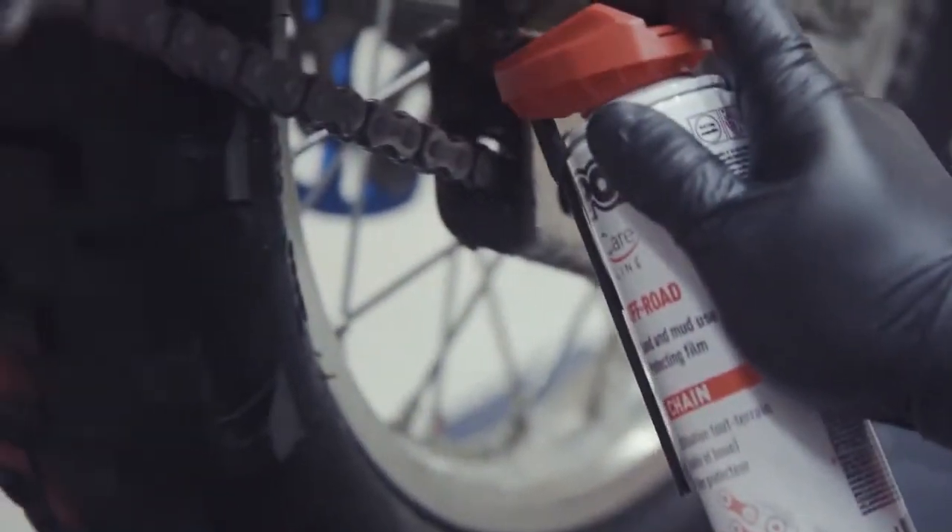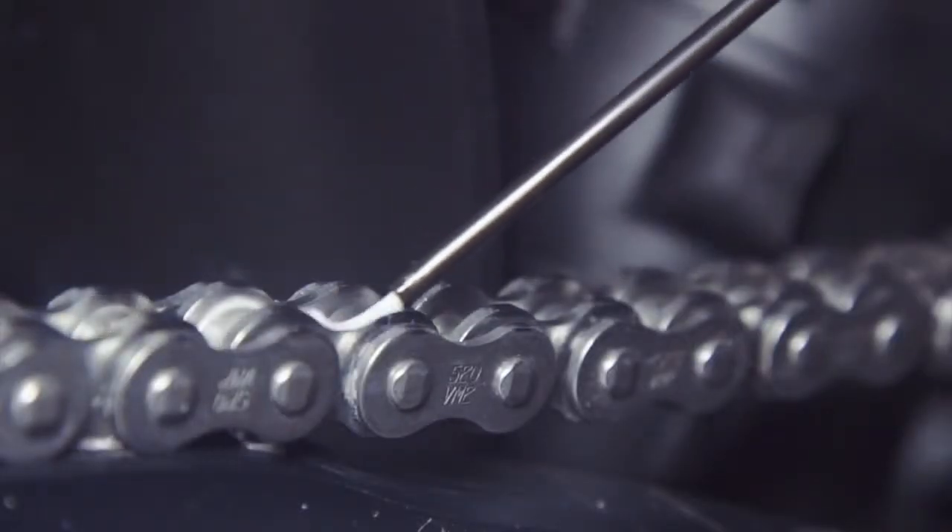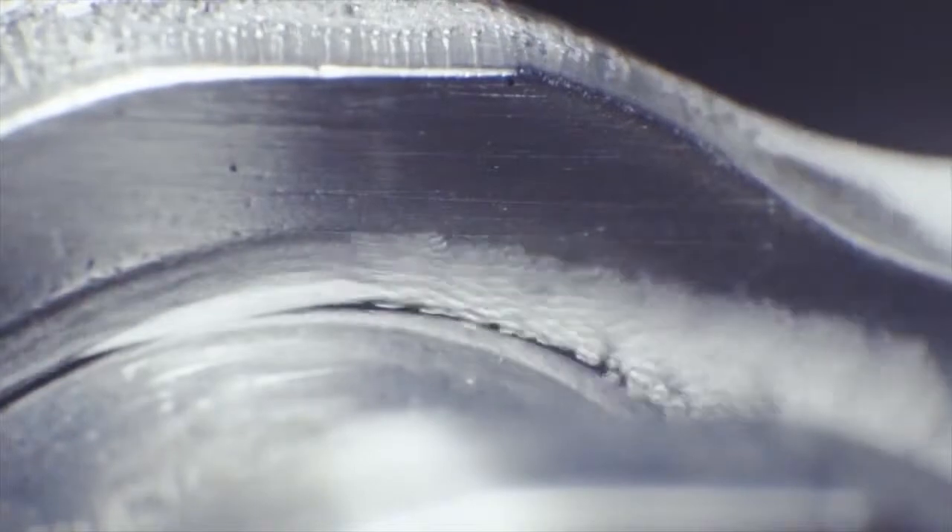Its multi-position diffuser combines the power of a jet with the precision of a spray. Spray the lubricant on the chain from the inside while the wheel is spinning. Allow to dry to achieve deep lubrication.